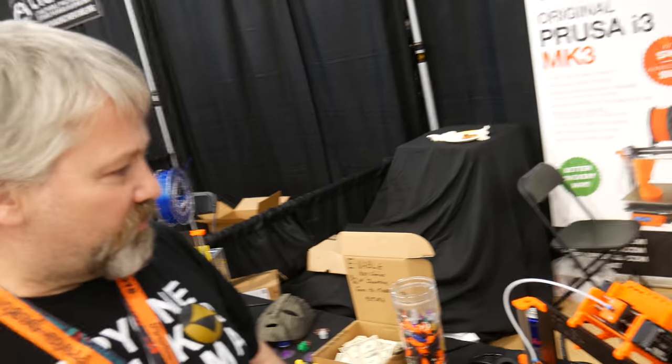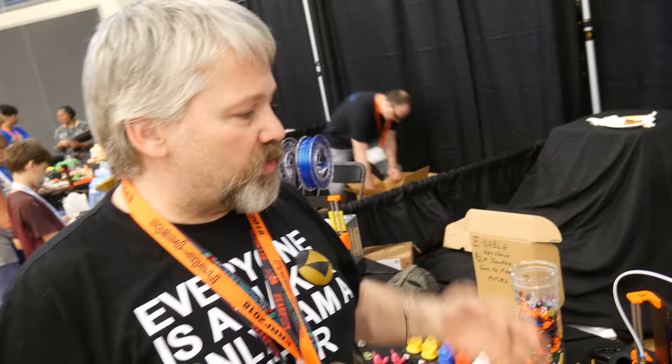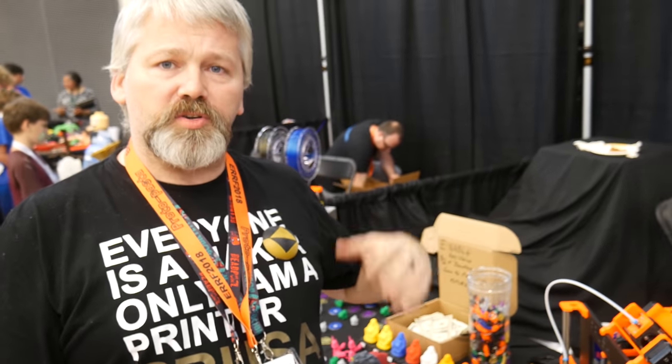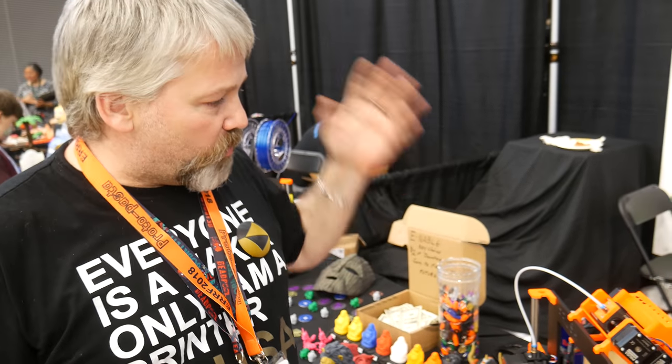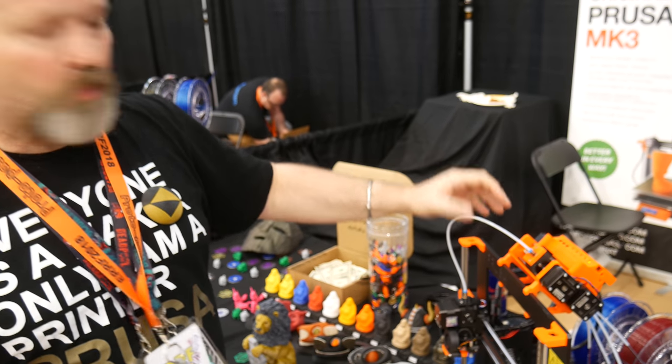So you've got this new Multimaterial? Yep, this is the second version. Basically what we were doing was creating a version of the Multimaterial Version 1 for the MK3, and then we came up with this newer design and decided to modify it for the MK3.